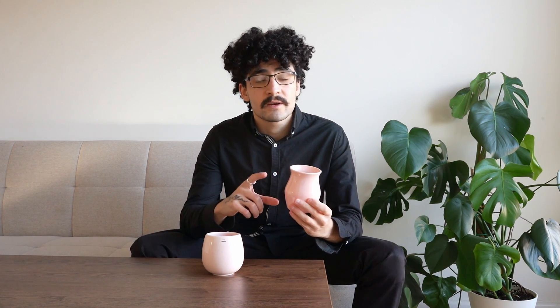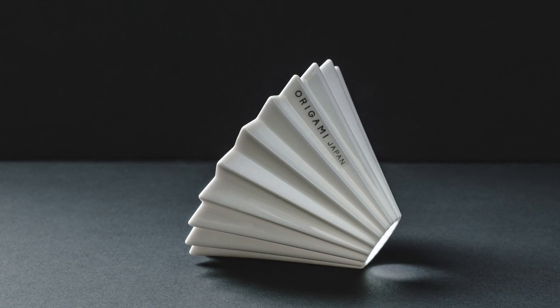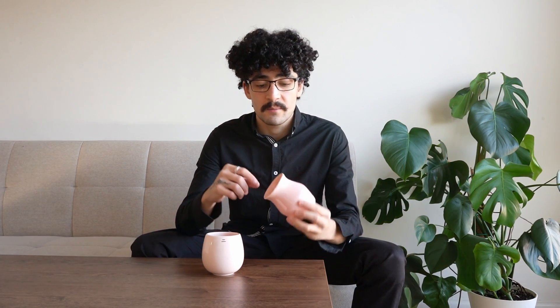The Origami Sensory cup holds 300 to 350 mils of liquid and is made from the same Minoyaki porcelain that the Origami Drippers are made from — that lightweight, durable ceramic. One thing I love about this cup is that the mouth is quite wide, allowing ample room to stick your nose deep into the cup and assess the aroma while you're tasting the coffee.